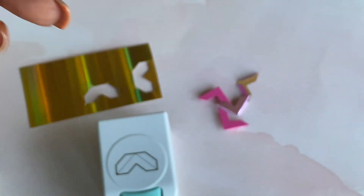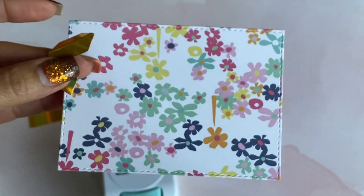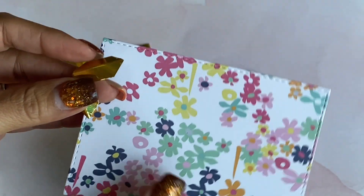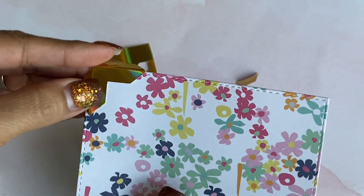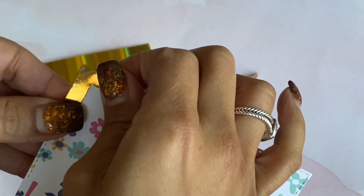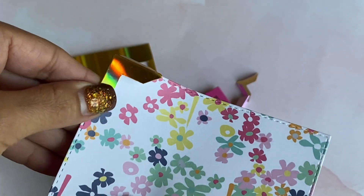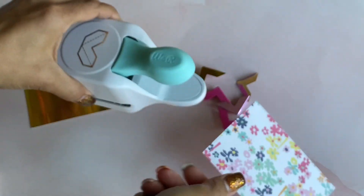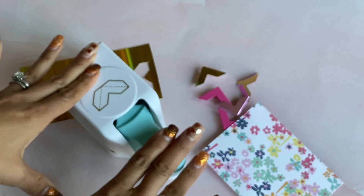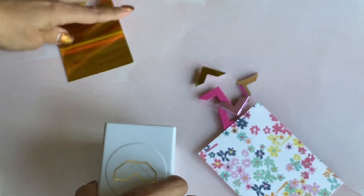I have this piece of paper here — I just die cut a rectangle so you can see how it would look. You would add your adhesive and then you'd have a really pretty corner that looks something like that. It is that simple — you just press it down, give it a firm punch, and you've got your little corner piece ready to go.